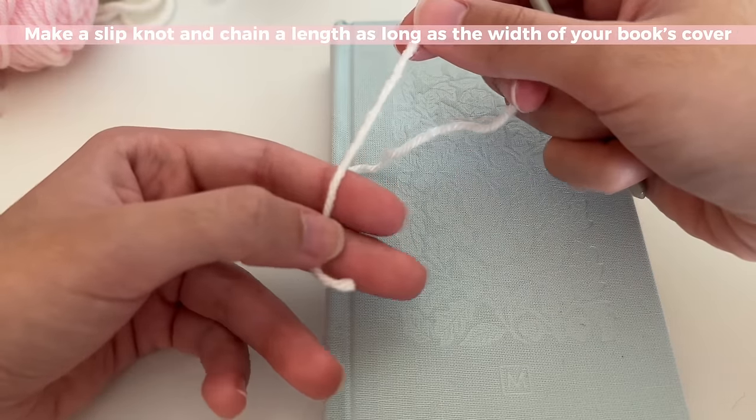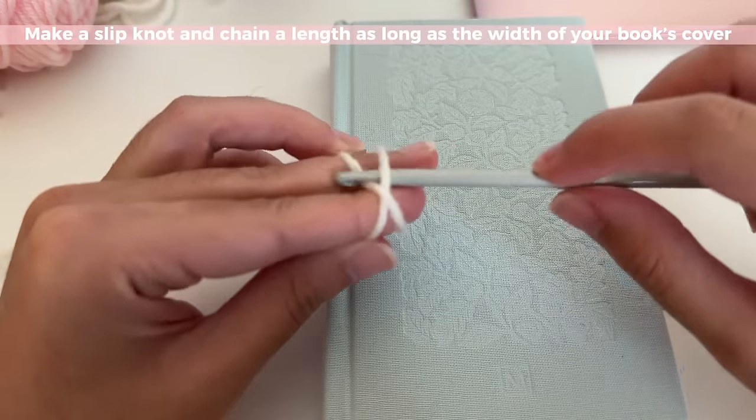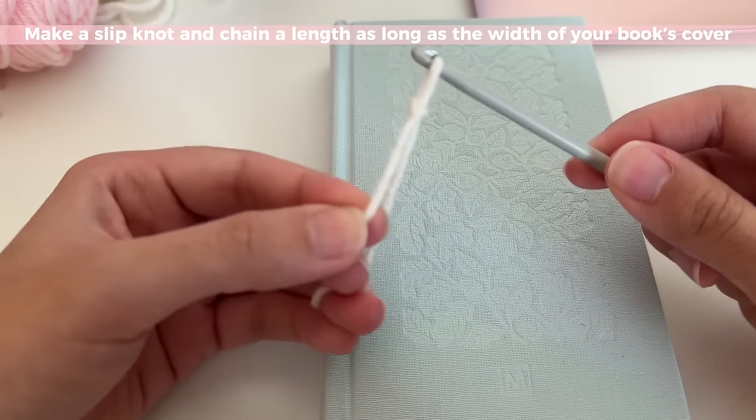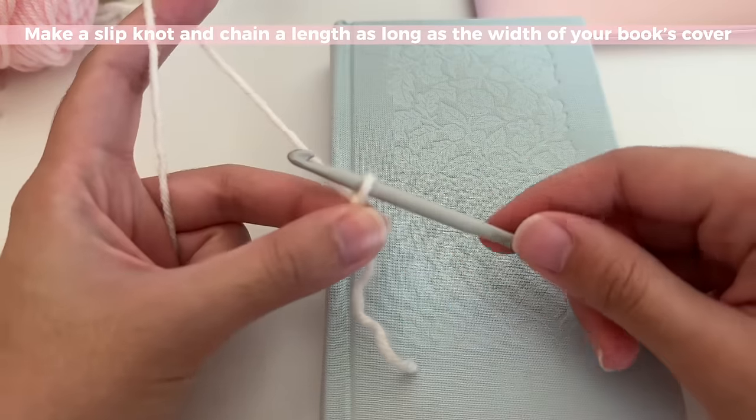We're going to get started by making a slip knot. For the beginners out there, you can make a slip knot in many different ways. Here's how I like to do it: I wrap it around my fingers, use my hook to pull it through, and tighten — and there you'll have your slip knot.